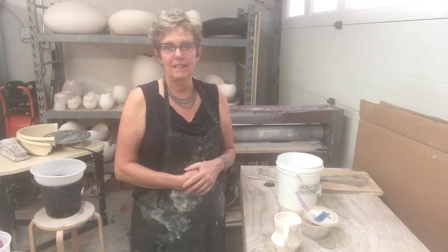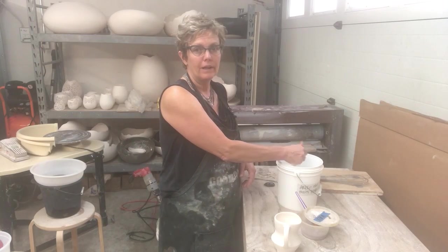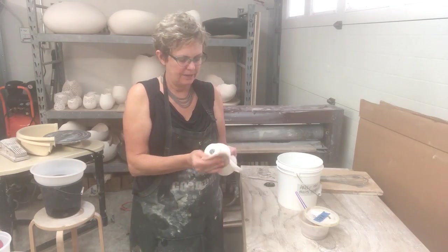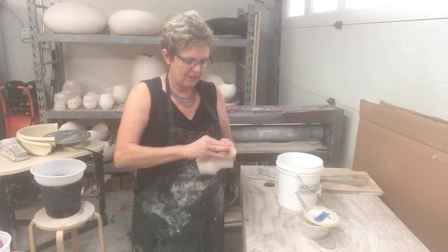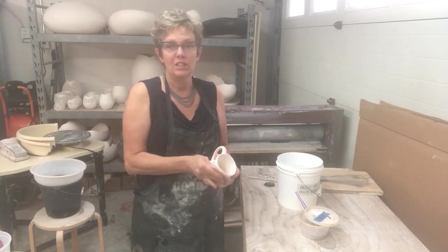So it's bisqued. Now you need to make sure that you dust it off carefully with a little bit of water. I squeeze most of the water out of my sponge and I wet down the surface, take off the dust. This little bit of water also helps the glaze to adhere.